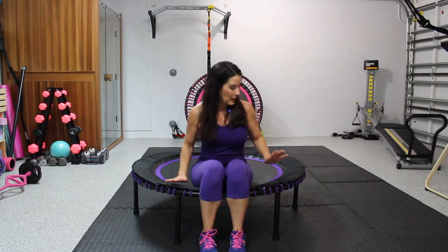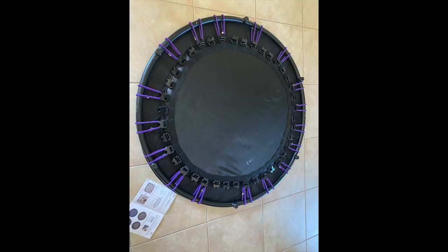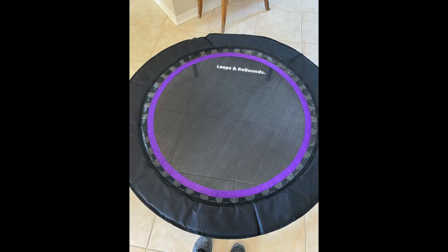I put this together by myself. It took me under 30 minutes. I followed the directions — it came with three tubes that make the frame of the rebounder. Then you flip it over, lie the rebounder on top of the mat, and there's a tool and you just attach all the bungees. I was afraid at first and it was not hard at all. If I can do it, I know anybody can do it.